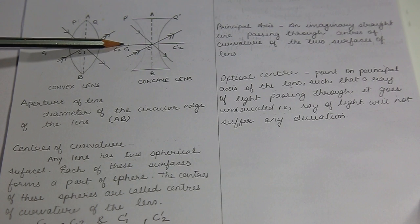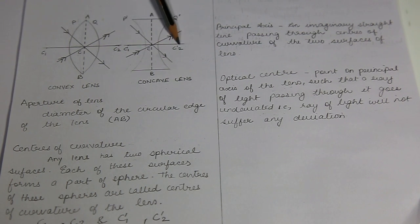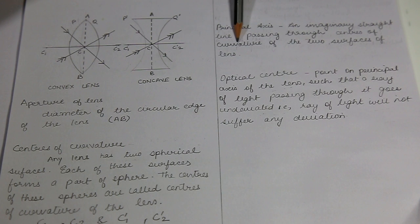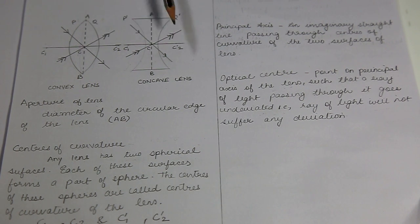I have named them differently so that you do not get confused — C1, C2, C-1, C-2. Principal axis: can you see the center of curvature here and here? Each lens has two centers of curvature. If I draw an imaginary line joining these two centers of curvature, then that imaginary line is known as principal axis. By definition, principal axis is an imaginary straight line passing through the centers of curvature of the two surfaces of the lens. This imaginary line is present in concave lens also and is known as principal axis.